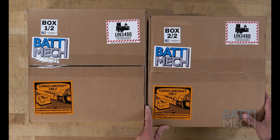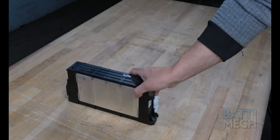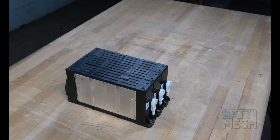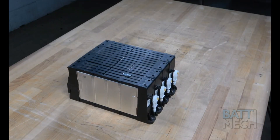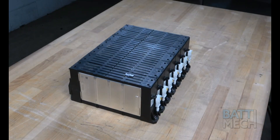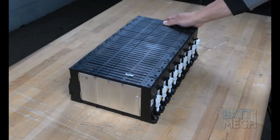Carefully unpack your BATMEC boxes. Your BATMEC refurbished batteries are individually tested for capacity and voltage by highly trained technicians here at our shop using state-of-the-art testing methods. Your modules will arrive balanced for optimal performance.